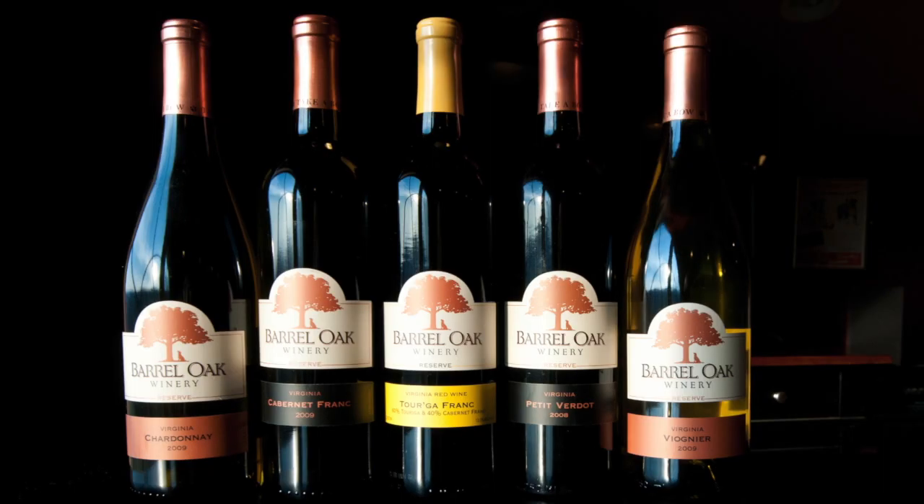You might have encountered our Tour de Franc — there's a blending adventure. The Tour de Franc actually started as a mistake. We thought a tank was empty and it wasn't. We put Touriga into it and it already had Cabernet Franc in it, and that's where our original Tour de Franc came from — that accidental blending.